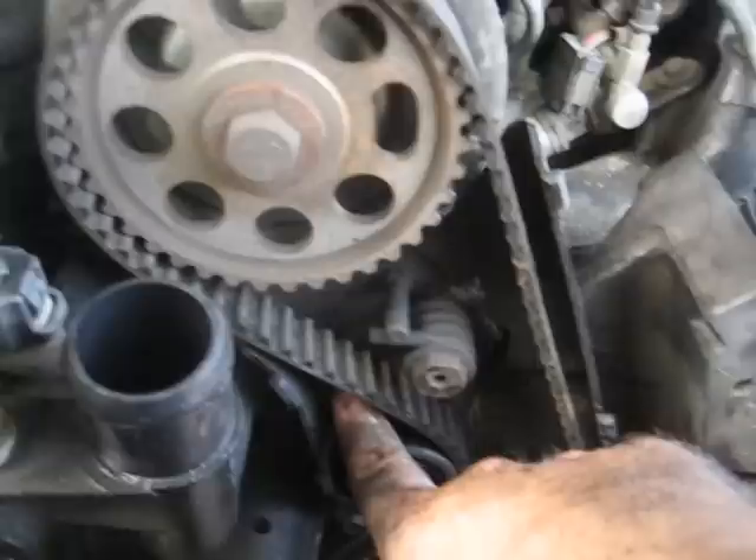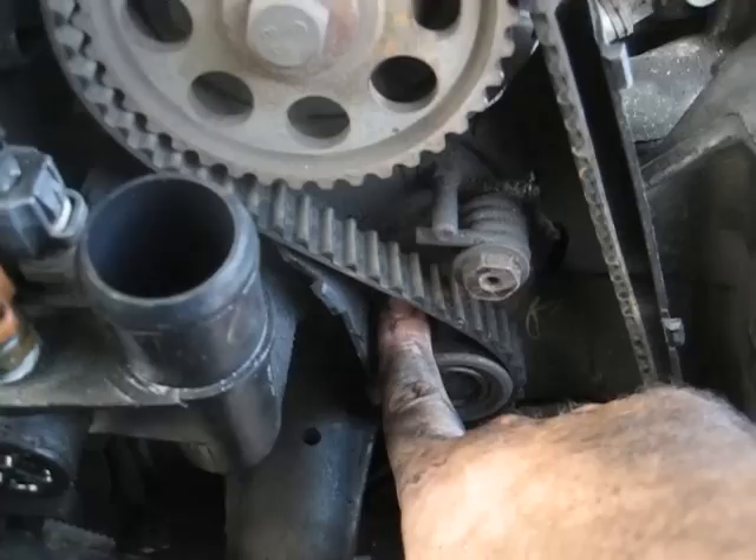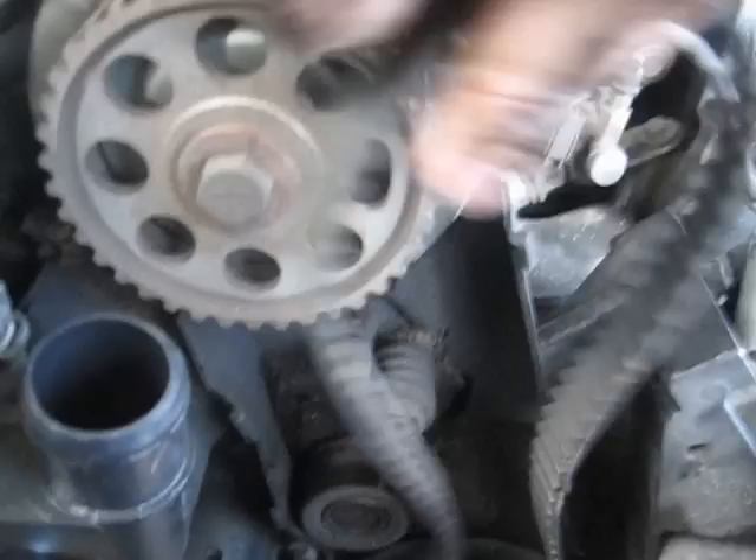Inside here on your tensioner is a 13 millimeter bolt - you want to loosen that up and then take a small crowbar. Place it down here with this end away from the gear. You do not want it touching the gear - you're just using it as a leverage point. Press up against the tensioner as far in as it will go, then tighten this bolt back up. Now you can pull your belt off just like this.